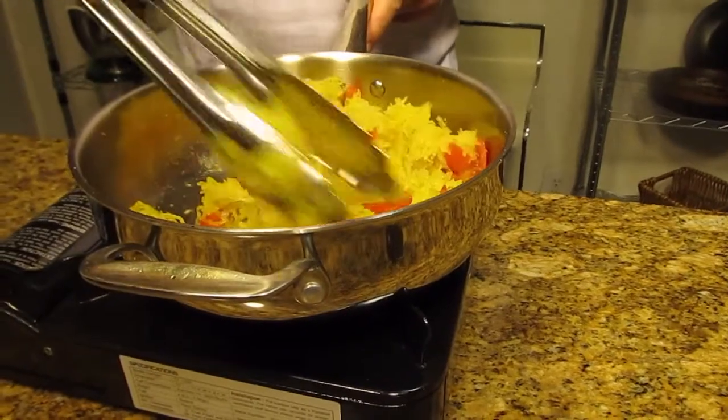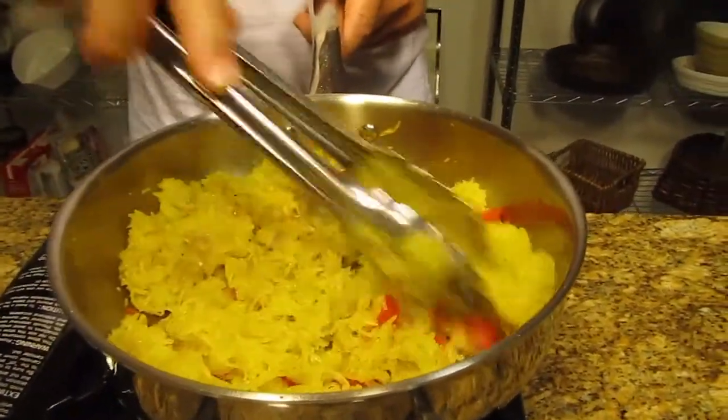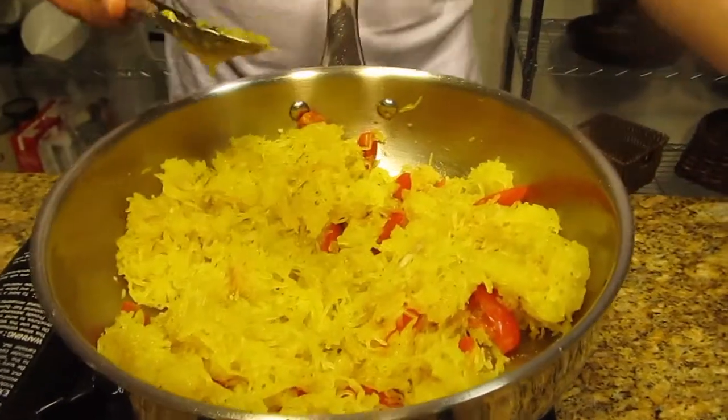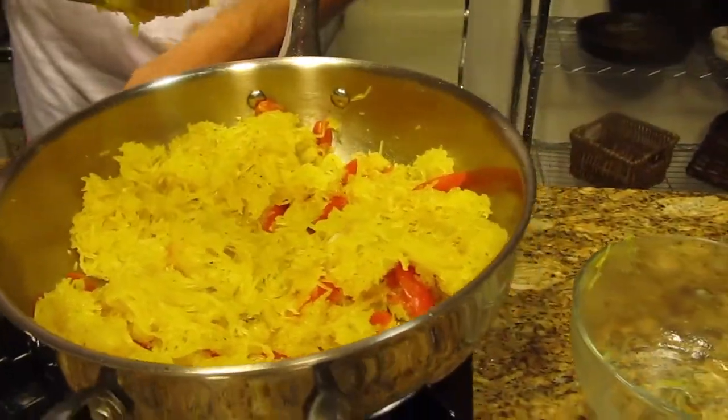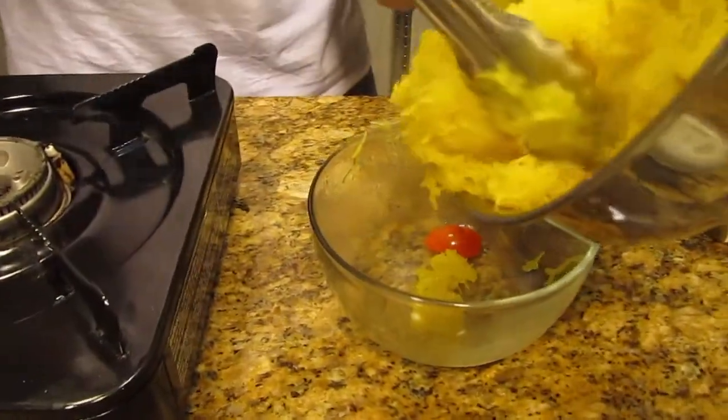In less than half a minute or so we've got a really nice dish. Just make sure the tomatoes are thoroughly warm and away you go. It goes right back in.